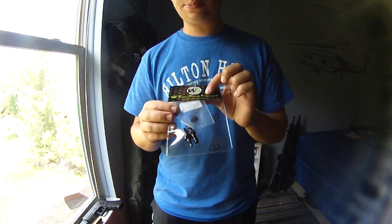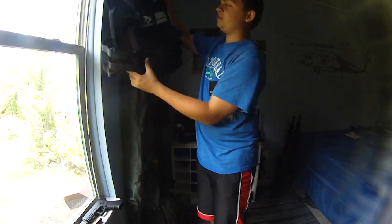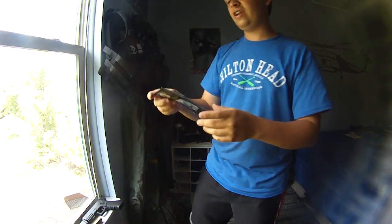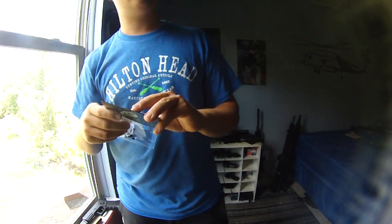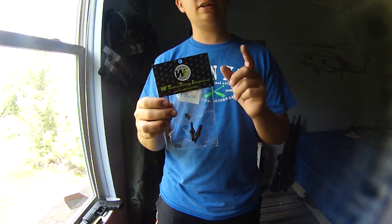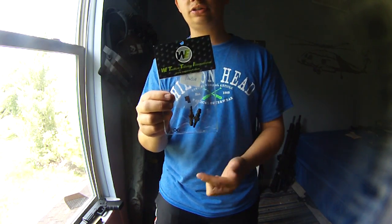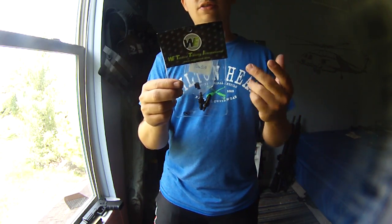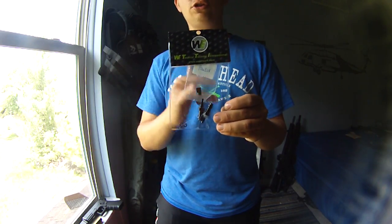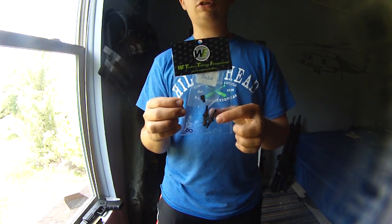So, these are WE HPA taps, and again, KY Airsoft sent them over. They are the same people that gave this patch to me as part of their giveaway. I'll link their Facebook page and YouTube in the description. If you're into WE stuff, go buy stuff there. These HPA taps are $10, and the Russian taps are $15. The shipping from Evike and KY Airsoft is about the same, so overall you're going to save money buying from KY Airsoft.